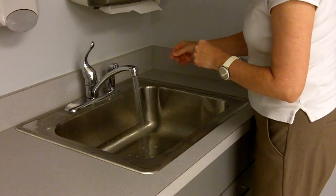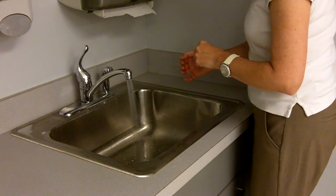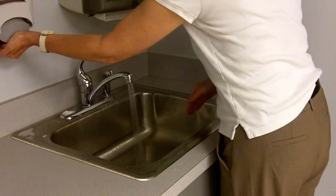I'm washing my hands — turning my water on, making sure it's at a comfortable temperature. I'm going to go ahead and get my hands wet and dispense soap into the palm of my hand.